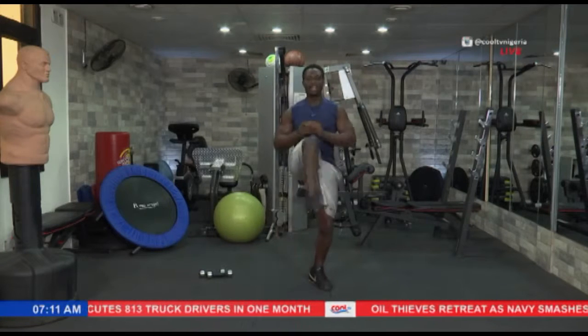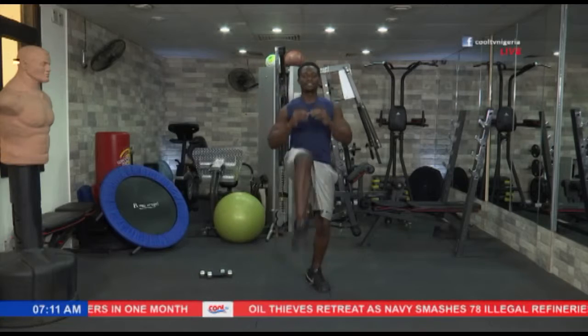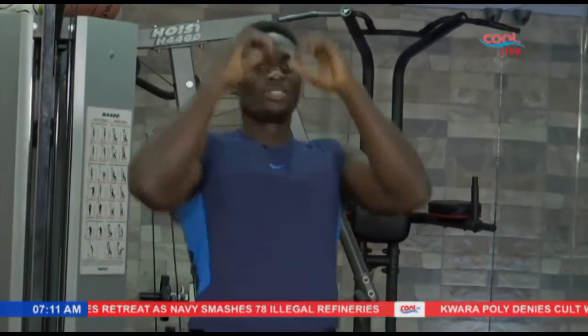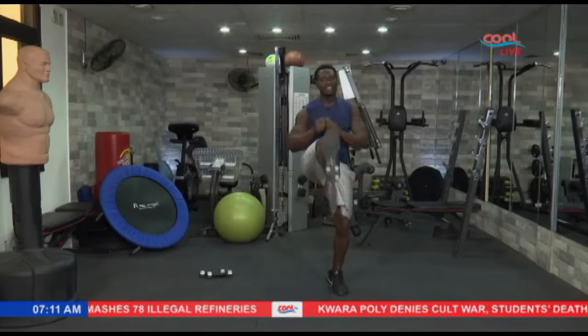10, 9, 8 — focus — 7, 6, 5, 4, 3 — stay with me, come on — 2, and 1.